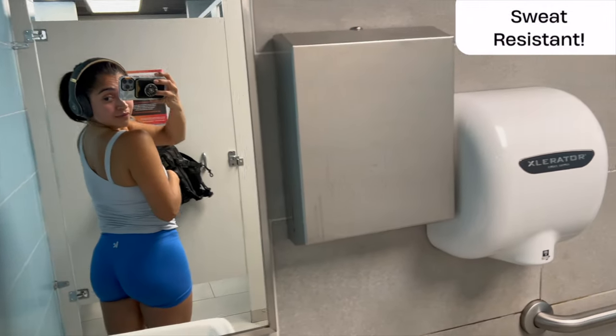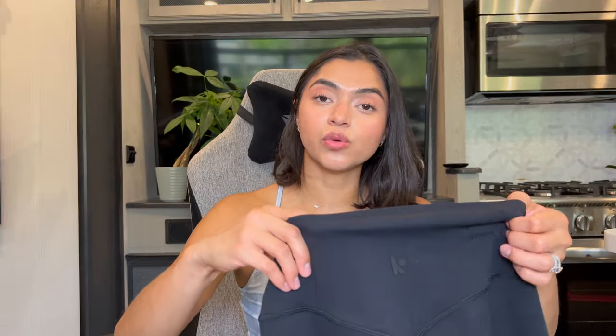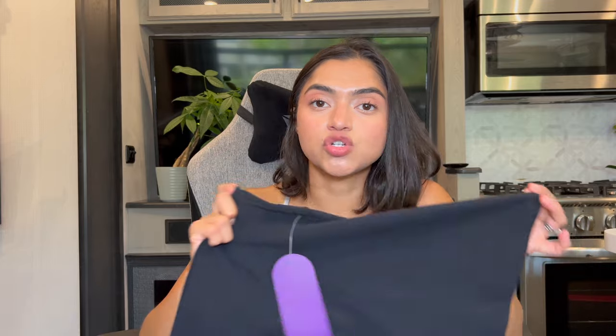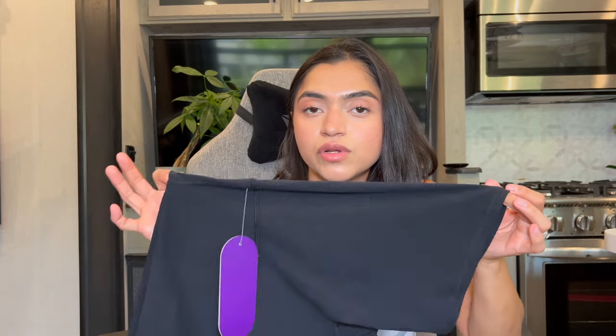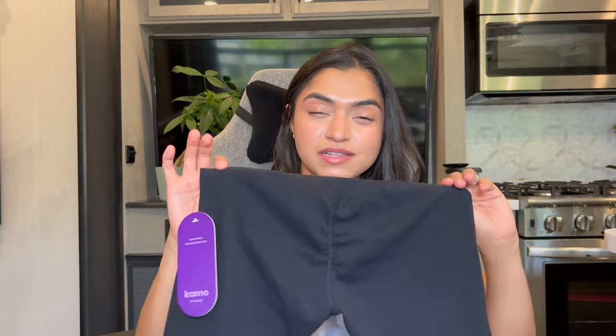I also like when things are sweat resistant because I don't like sweat showing through. I haven't tried these products yet to test that, but I will add a little clip here to show how it goes — at least for the EOS Seamless since I'll be getting a workout in this week. But back to the Allura Scrunch — this is a size medium. They're 70% nylon and 30% spandex. If you've ever tried Lululemon, this is a really great comparison with more perks.